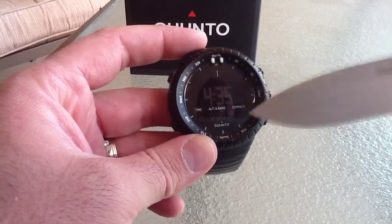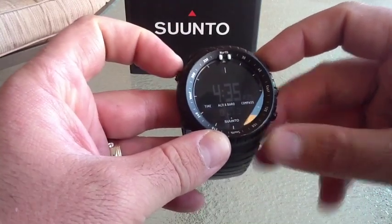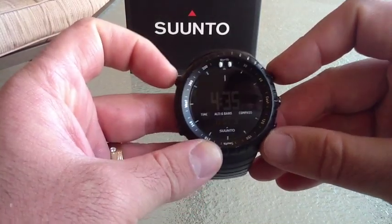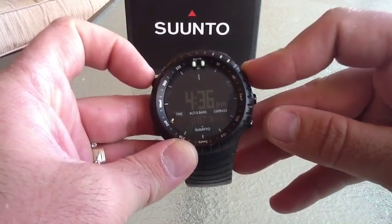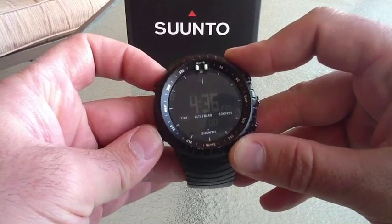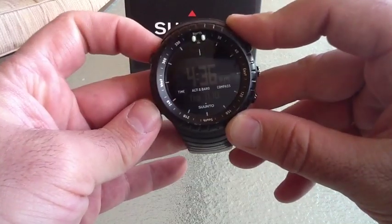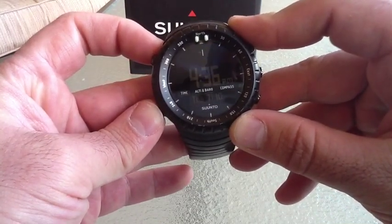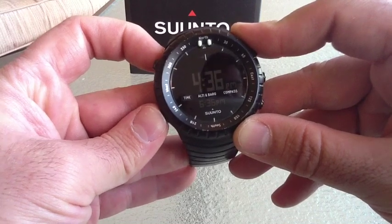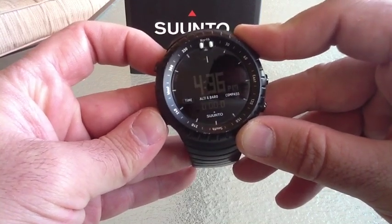There are three different main functions of the watch. Right now we're in time. This is a stopwatch which you can start and stop right up here. There's a little three-bar indicator up top — that lets you know those buttons are now active for different things. Hold that down and that'll clear it. Scrolling through the functionality: there's stopwatch, dual time zone, calendar — which is not 2010, I need to reset that — seconds, alarm clock, and then sunrise and sunset, which can be set regionally. And then back to stopwatch.